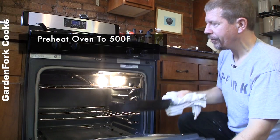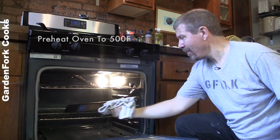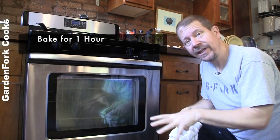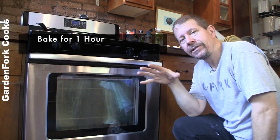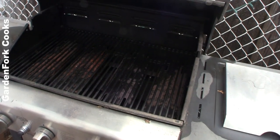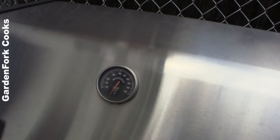We're preheating our oven to 500 degrees. This goes in face down. When the oven hits 500, set your timer for one hour. The seasoning process puts off a bit of smoke, so if you want to do this outside, use your gas grill — just bring that up to 500 and go from there.